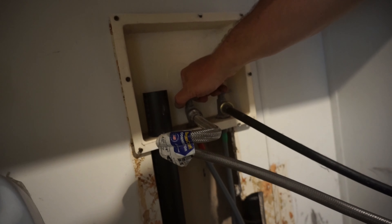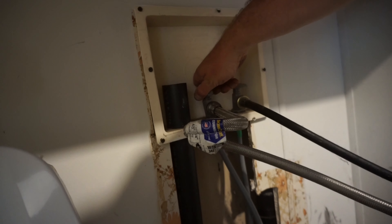Open the water back up and then check for leaks. I highly recommend you change out both supply lines, because it's kind of like tires — don't change out just one if it's having problems, change them both out.